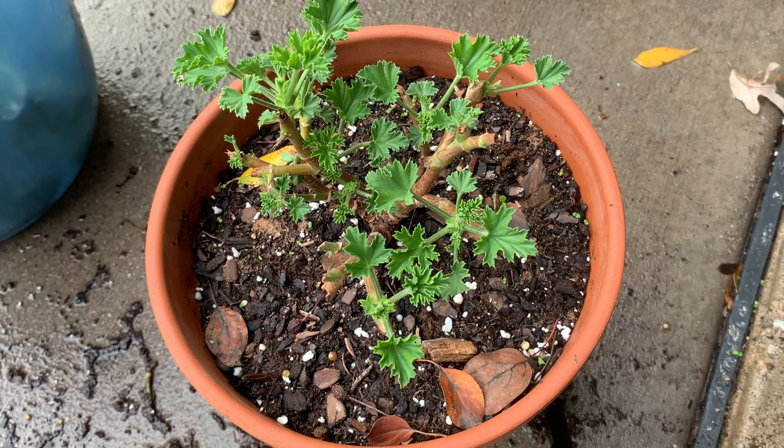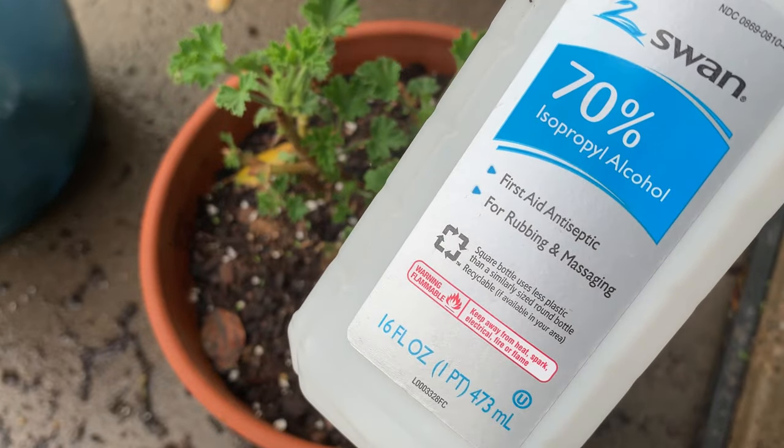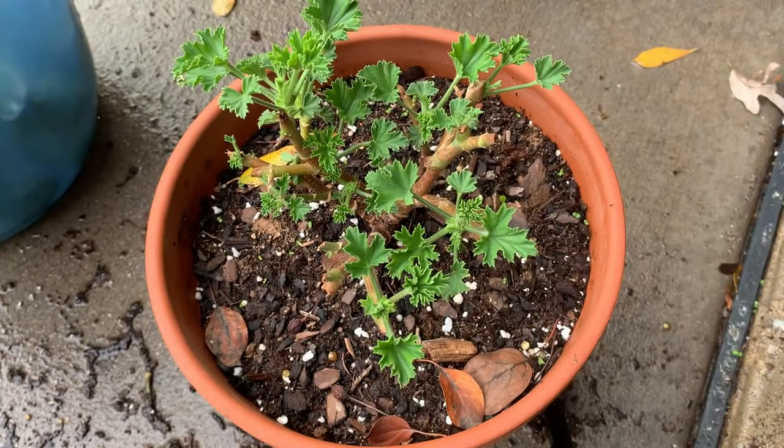Let me show you the product that works 100% in killing mealybugs — it's isopropyl alcohol 70%.